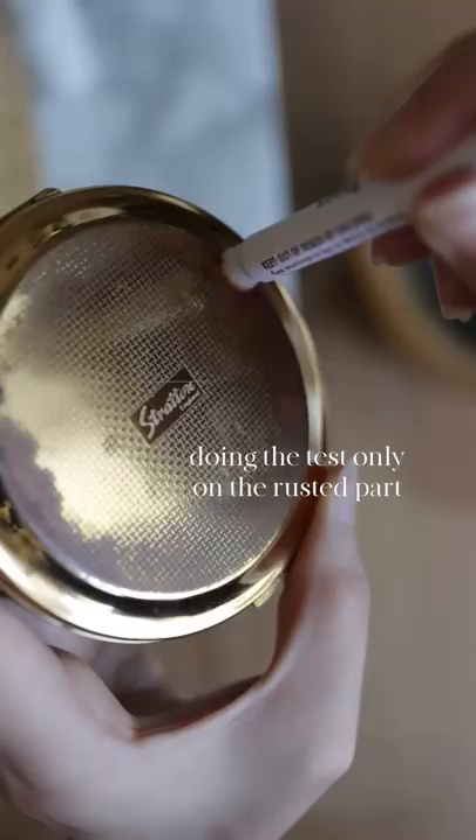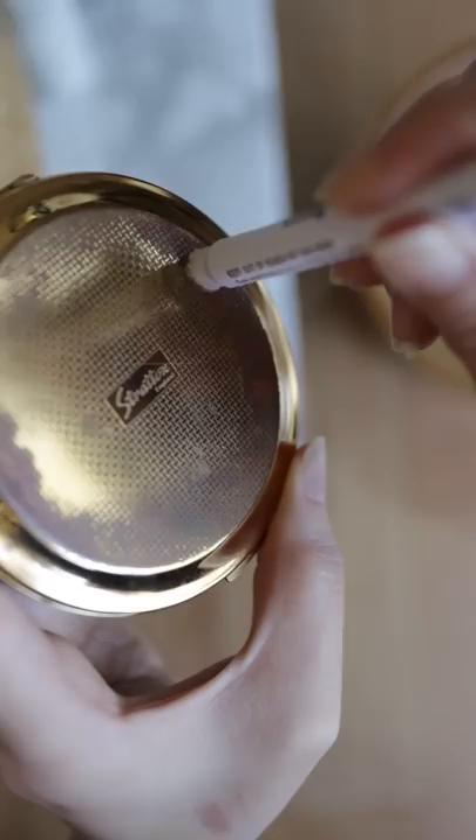I'm doing this specifically only on the rusted part because the test can actually stain and ruin the compact, so this is not something you want to be doing every time.